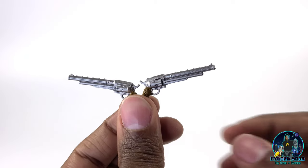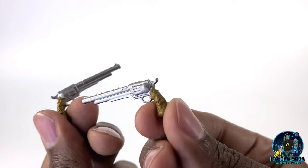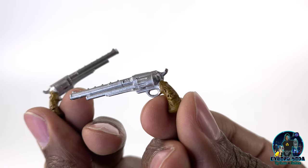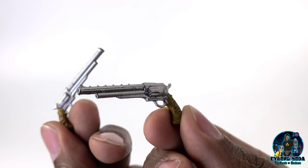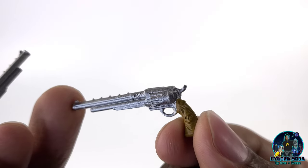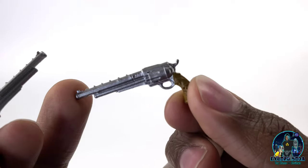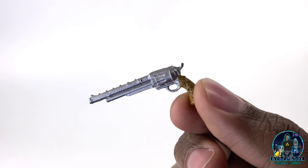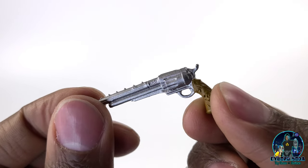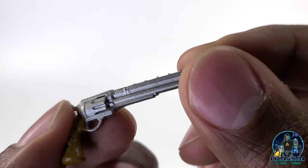Last but not least, we have his dual Colts. These look really sick. Look at the skulls and the wood handle — what a cool detail. These look like they could take on anything. Very nice detail, I think they did a great job here. These pistols look very fearsome. And if you look closely, it actually says 'Spawn' right there on the side — super hard to see but it's there. Very nice.